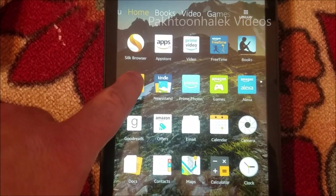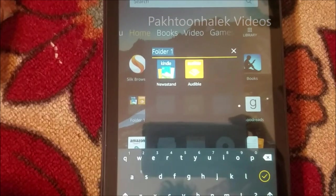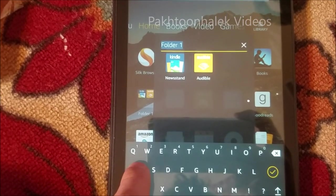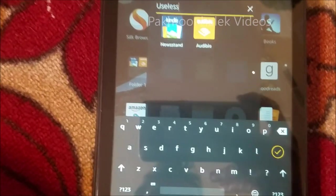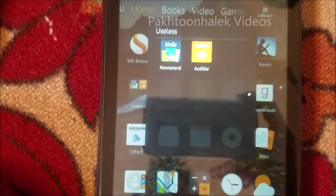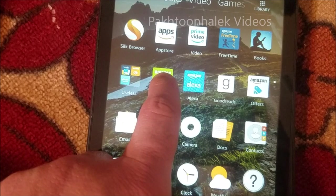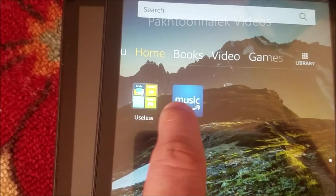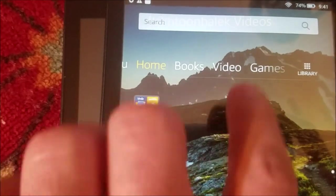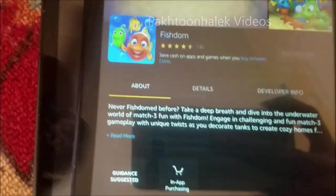Just tap on one of the apps, drag it, and put it on top of the other one - and we have a new folder. You can name the folder anything you want. I'm going to name it 'useless folder' because kids won't be using it. Now we have all the apps here - just tap and drag them, tap and drag them, and soon we'll be done with all these apps. We are done with the apps now - we have nothing cluttering the screen.